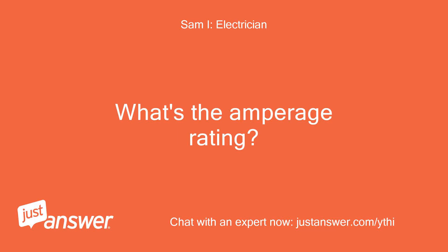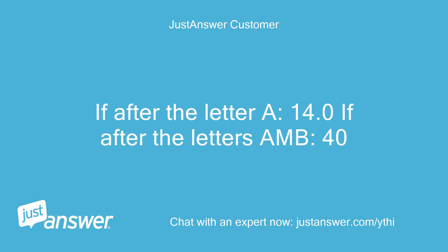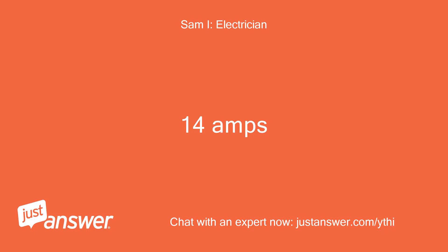What's the amperage rating? If after the letter A: 14.0. If after the letters A and B: 40. So 14 amps.